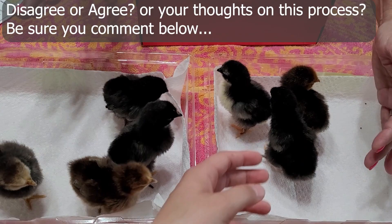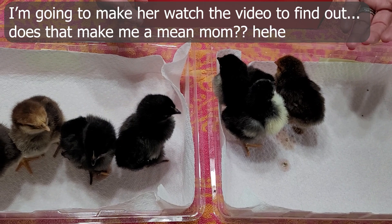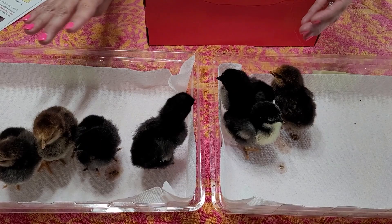If you are experienced and you know how to sex chickens with feathers, please let me know in the comments below. I'm not going to tell my daughter, who is supposed to be getting these chicks at around six weeks, but yeah — I have a feeling it's four female and three male. We will see.